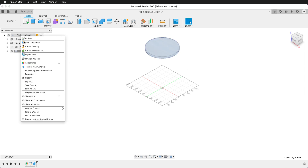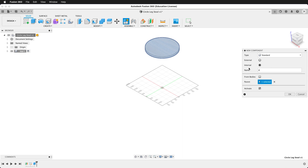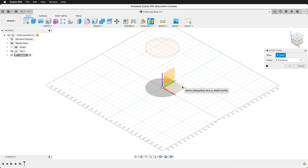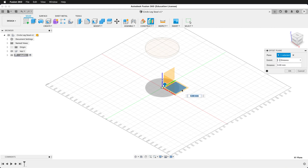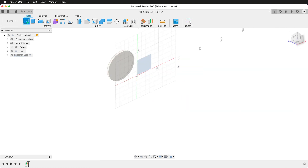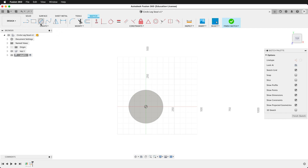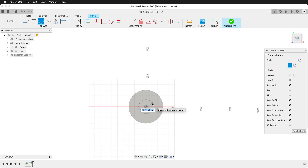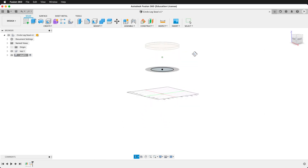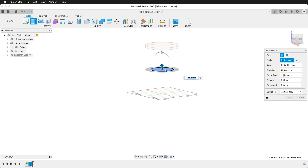I'll make another top-level component called 'shelf'. Let's make another offset plane from the ground plane going up height divided by two. On this new plane let's make a new sketch. I'll grab the circle tool, draw a circle from the origin, and make it the size of 'shelf'. I'll finish my sketch, then press E to extrude and go negative ply. Press OK.